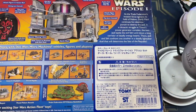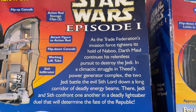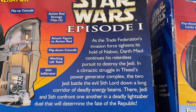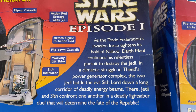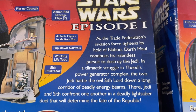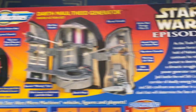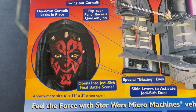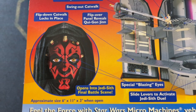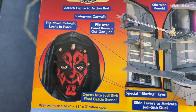Here's a look at the whole box, and here's the one with the Japanese Tomi sticker on it — I believe it's Tomi and not Tommy. Let's read the blurb: Star Wars Episode 1 — as the Trade Federation's invasion force tightens its hold on Naboo, Darth Maul continues his relentless pursuit to destroy the Jedi in a climactic struggle in Theed's power generator complex. The two Jedi battle this evil Sith Lord down a long corridor of deadly energy beams. Approximate size: 6 inches by 11 inches by 3 inches. Whoa, that seems big. Opens into final scene.